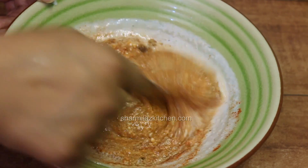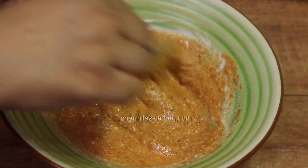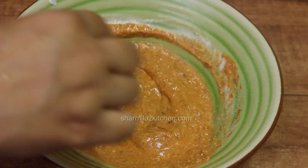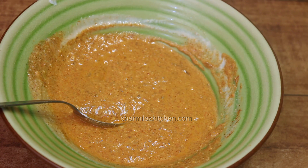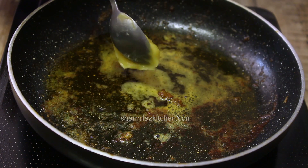Whisk them all up. I have not used turmeric powder because the dish will get a nice red color from the Kashmiri red chili powder. After whisking, keep the masala aside. I'm using the same oil where we fried the prawns, and I'm adding some ghee to bring more flavor.